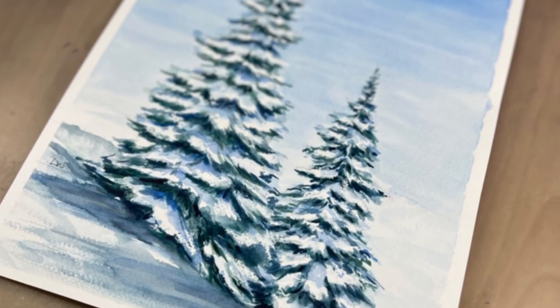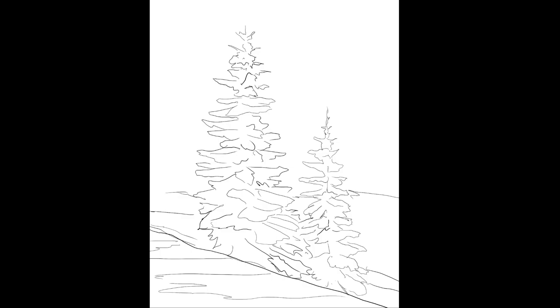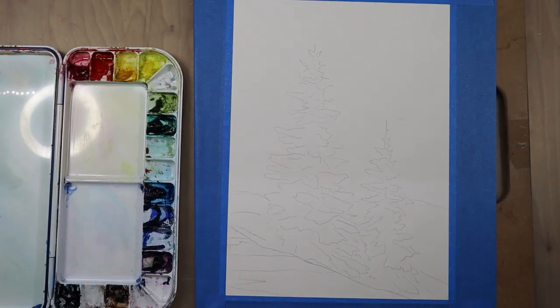Hi guys, this is Lauren with Lauren Watkins Art, and today I'm going to be doing a watercolor tutorial on how to paint these snow-covered evergreen trees. Here is the reference photo that we will be working off of for this painting, and here is a rough drawing guide so you can use this as just a guide to help break down the shapes, or you can screenshot it, print it out, and use it to trace your image.